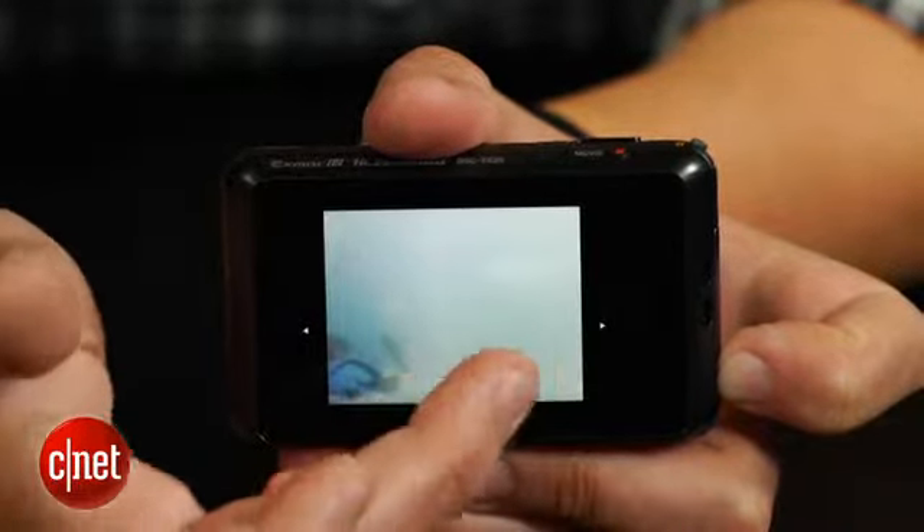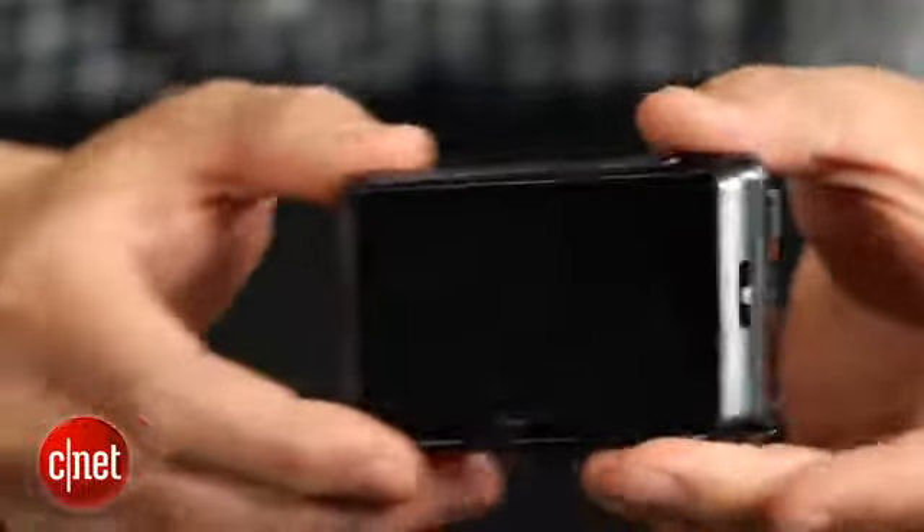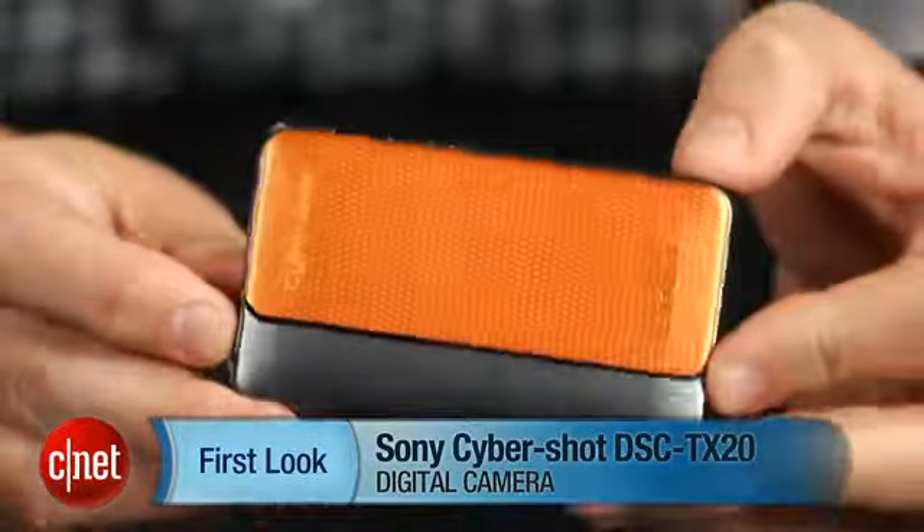Otherwise, it's a good camera with lots of features to play with, both on land and in water. So, if you're looking for a camera you can take anywhere, it's a decent choice. I'm Josh Goldman, and that's the Sony Cybershot TX20.